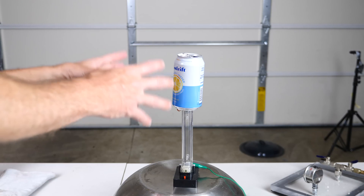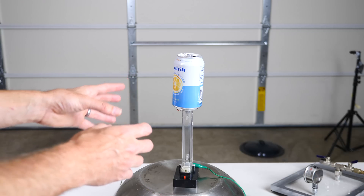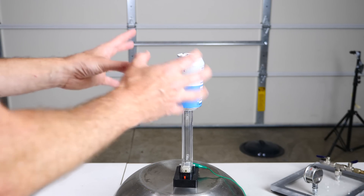Hey everyone, today I'm going to be putting a Van de Graaff machine in a vacuum chamber to see if we can still get static electricity in a vacuum.